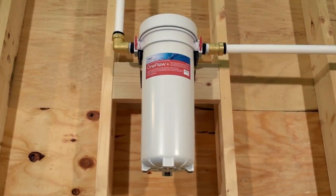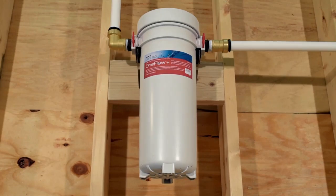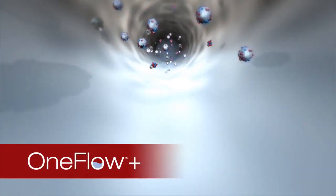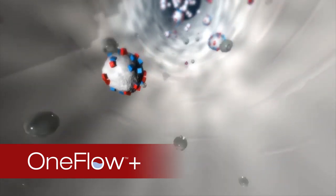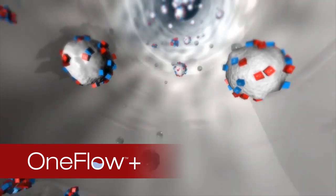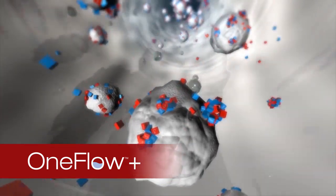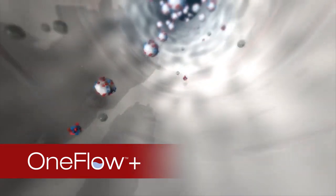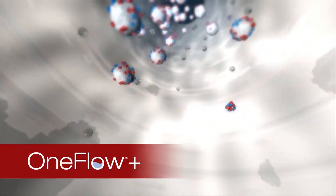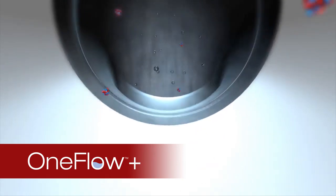The OneFlow Plus is not a water softener and instead uses a physical water treatment technology known as template-assisted crystallization. When water comes into contact with the OneFlow Media, calcium and magnesium minerals in hard water collect and combine forming microscopic crystals. These inert crystals break away as they grow, remain suspended in the water, and move harmlessly through your plumbing, unable to form hard scale on pipes or appliances due to the physical OneFlow treatment.